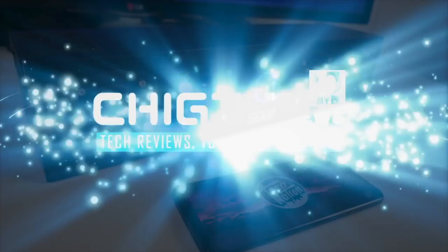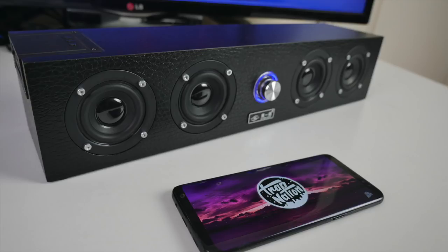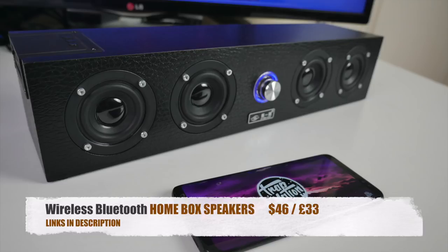What's up guys, Chig Zev from Chigstech Reviews. So today I've got my hands on a uniquely designed wireless Bluetooth home box. You have Bluetooth 4.2, USB and memory card support and lots more.